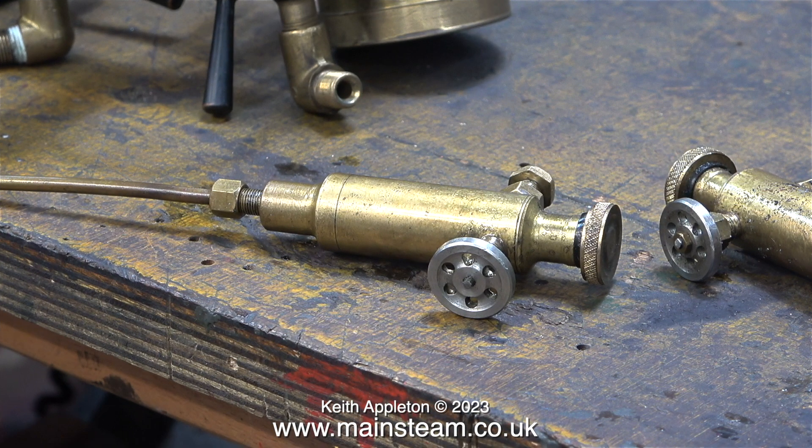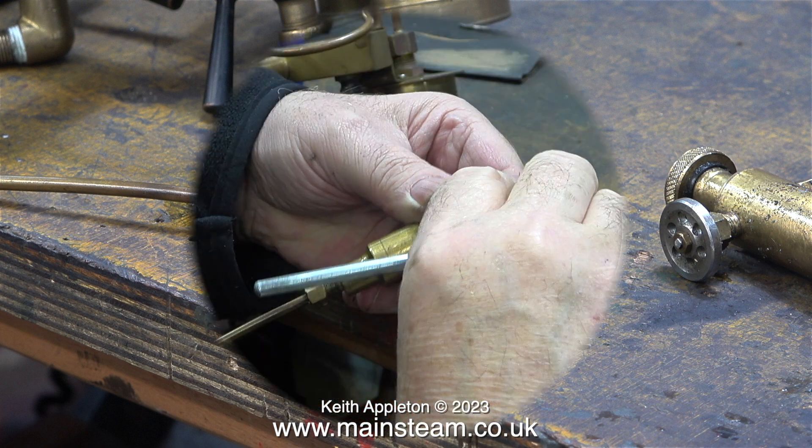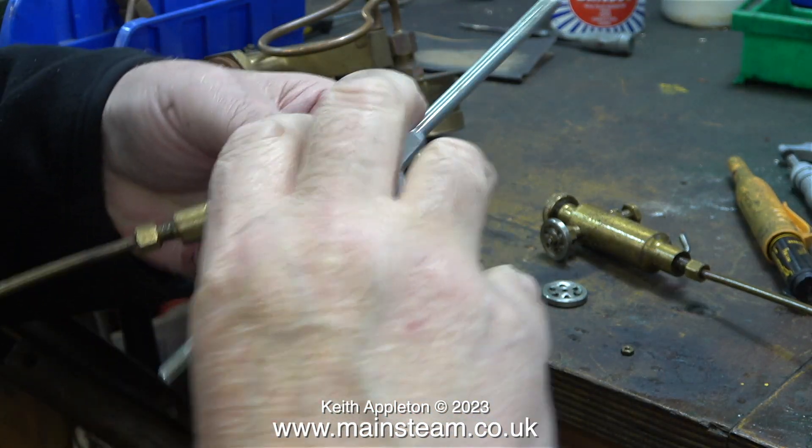It's shown on the drawing to make two displacement lubricators for the cylinders, one for each cylinder. Here are the two displacement lubricators from this particular engine. They're not going to be used as displacement lubricators because the engine has a mechanical lubricator. But these are still fully functional displacement lubricators that would just need draining and filling with oil, which could be useful if ever the mechanical lubricator was to fail.